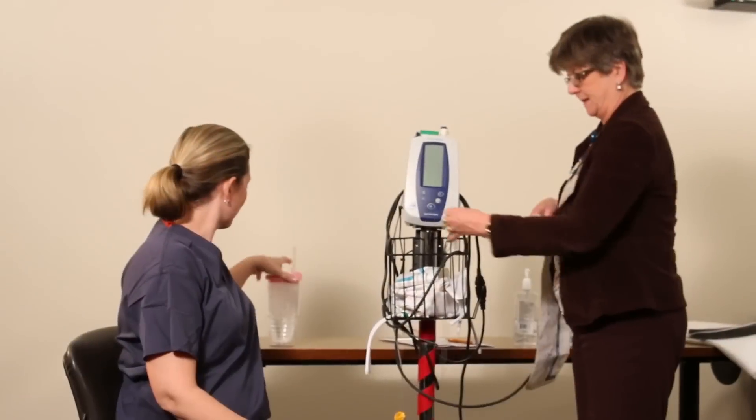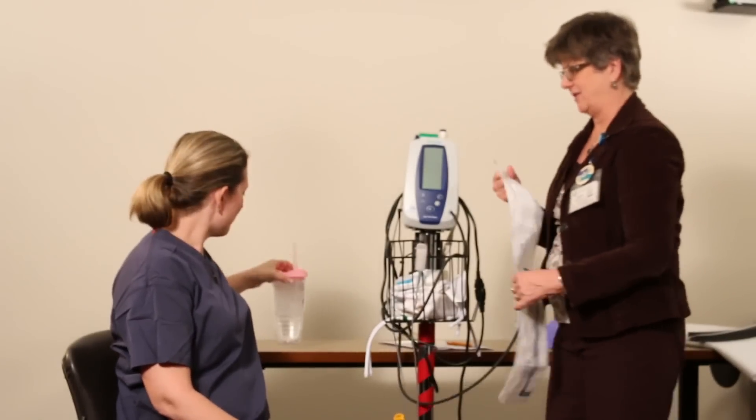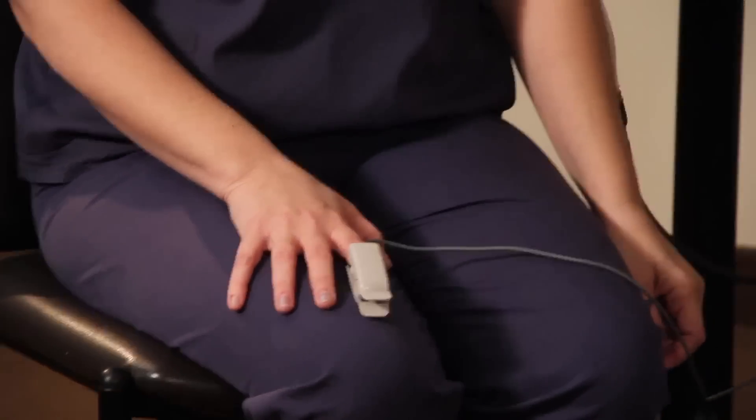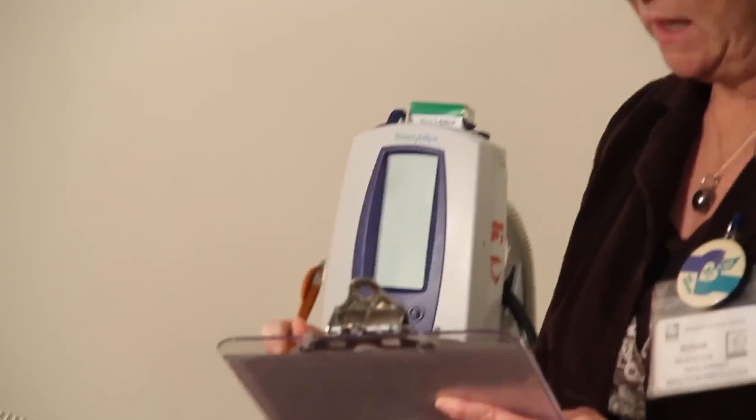Before you begin donning your PPE, you will want to drink eight ounces of water so that you are hydrated, and also use the restroom. Your safety officer will check your vital signs to ensure you are healthy and able to put on the equipment.